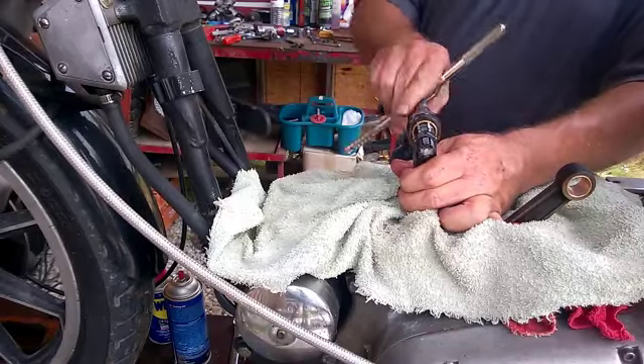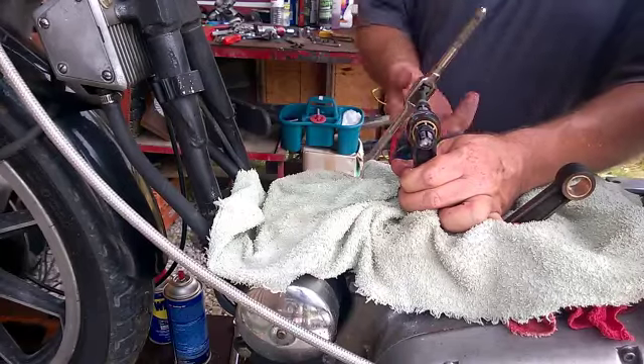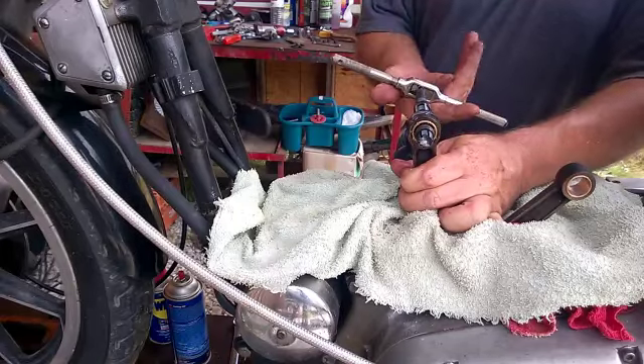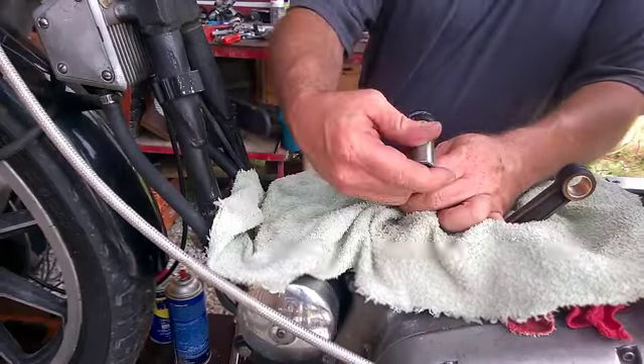Just do it a little at a time. You don't want to take off one big chunk in one bite and then end up with too big of a diameter, and then you have to get another bushing. We want to check it.